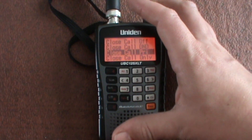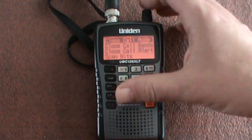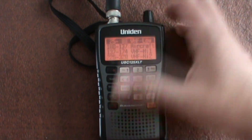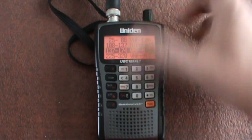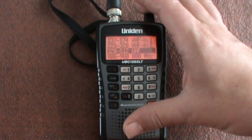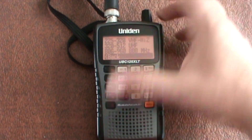Close call priority — you can check that. Then close call bands, so you can have them all switched on. After reviewing, some are switched off, so let's switch that one on and we'll switch on UHF. You can switch these off and on individually.